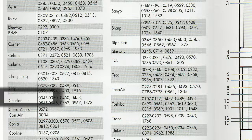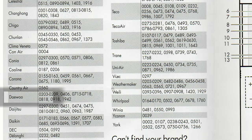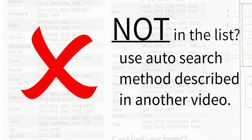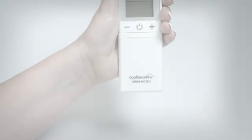This is the code input method. Use this guide if your air conditioner is listed inside our manual. If your brand is not listed, stop now and use our auto-search pairing method outlined in a separate video.